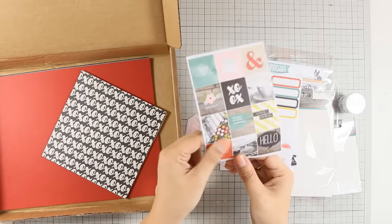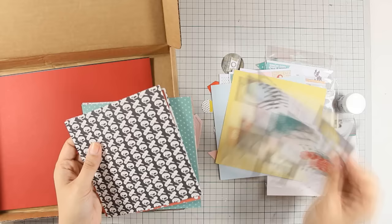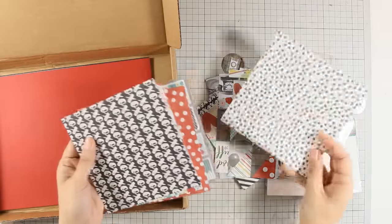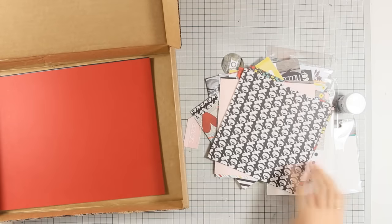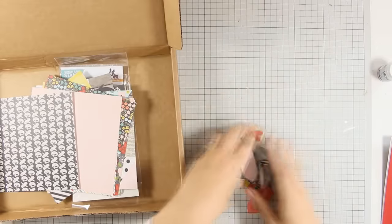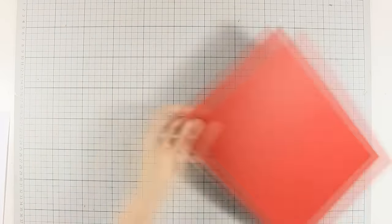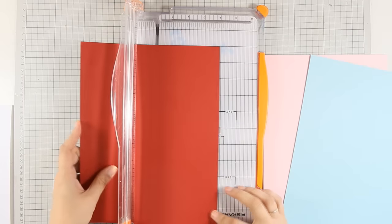In the kit you will also find six by six pattern papers — these are double-sided. I'm going to browse through them so you can see the colors and shapes. Those pattern papers come with many different images that you can cut out to create rectangles or squares. You also get five different cardstocks, and I am going to cut them in half to have 10 different card bases ready to go.